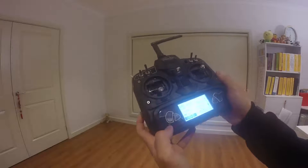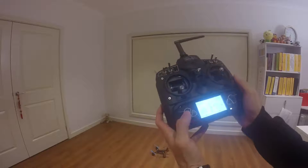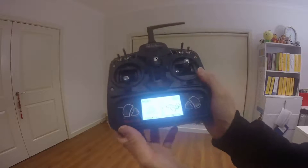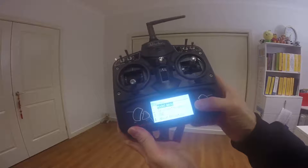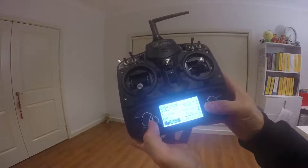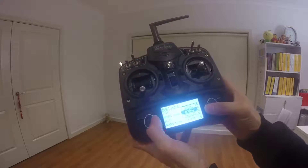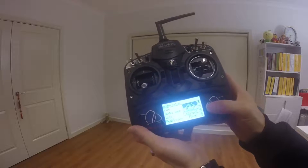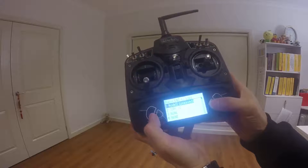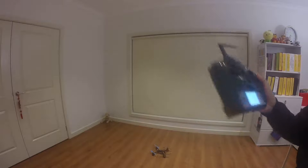I'm going to show you that it works with the JJRC X1. What I'll do is load the model — go to model setup, then load.